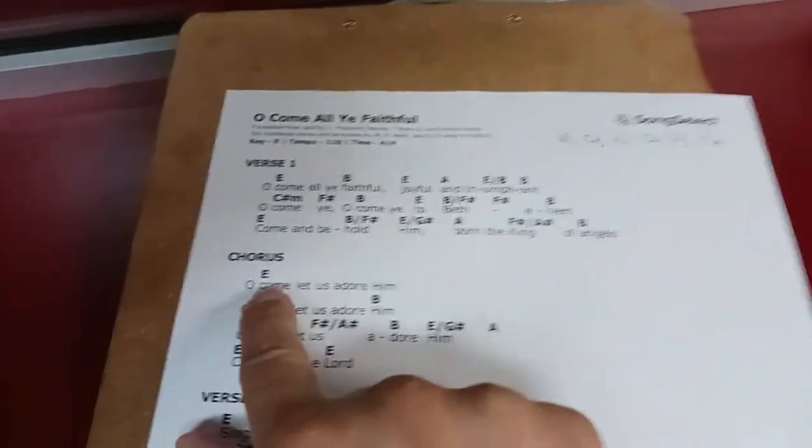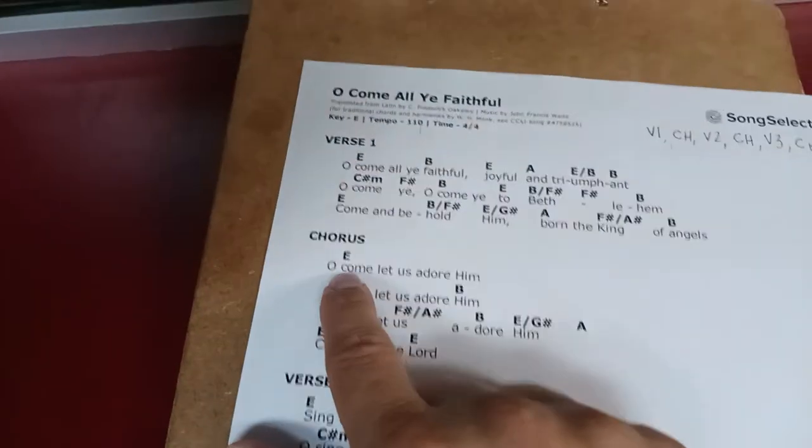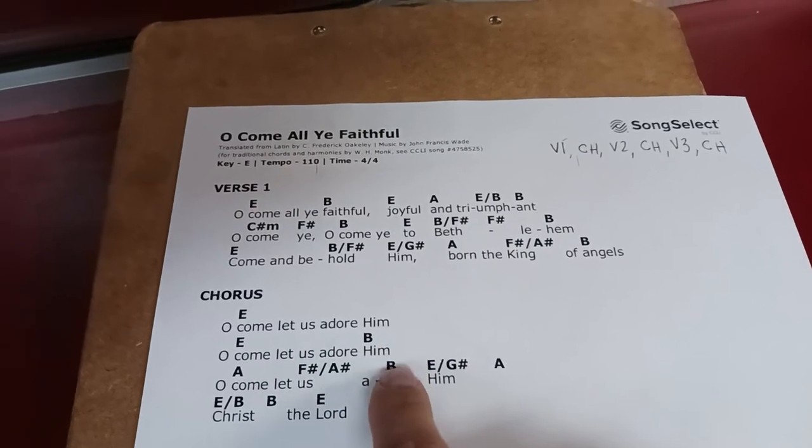Here we have an example where we can add some coloration — some extra chords in the chorus, which I'm probably going to do. Because for me this is too simple. It might be good if you have a really amateur praise band — just keep it that way, keep it this simple. 'Oh come let us adore him. Oh come let us adore him.' Get rid of the B, just keep the E. 'Oh come let us adore him. Christ the Lord.' We'll play it through and see how it sounds.